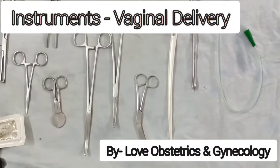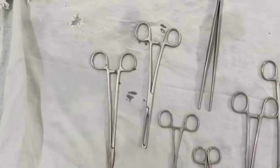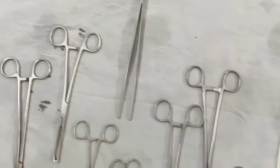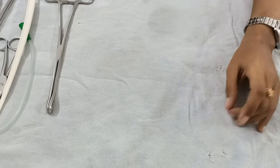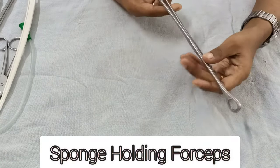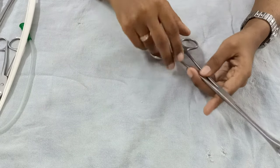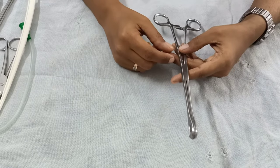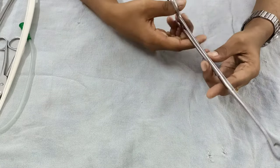Hello and welcome to the channel Love of Obstetrics and Gynecology. In this video I'll explain the instruments that you require for a vaginal delivery. The first one is a sponge holding forceps, which is required to clean the perineum of the patient or the vagina/vulva area.